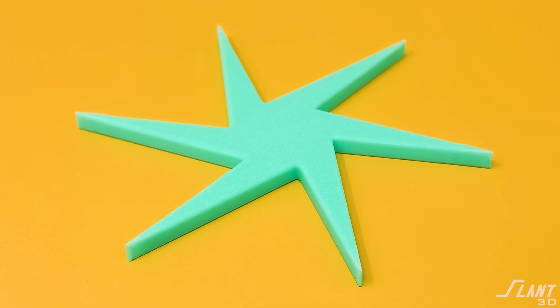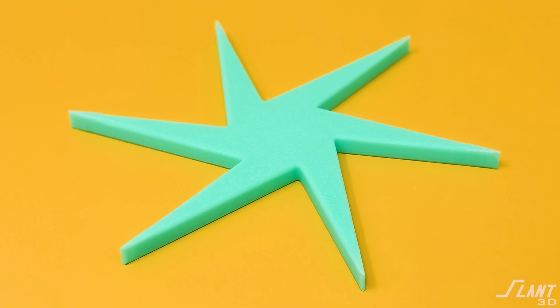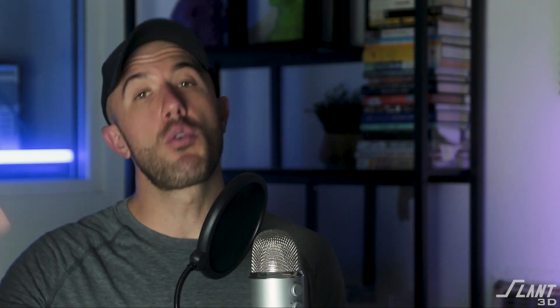But brims are very often necessary. If you're making a part with really sharp or thin tendril-like features, you kind of need a brim because those features can't necessarily reliably stick to the print bed. So you need to give them a larger surface area so that they actually can stick to the bed.